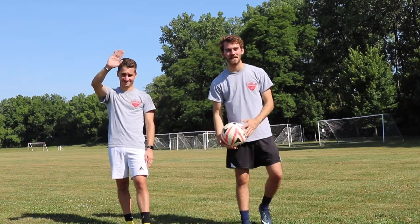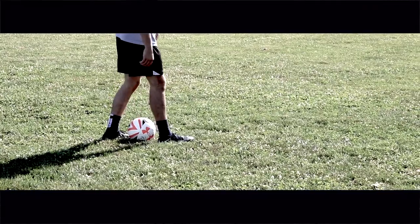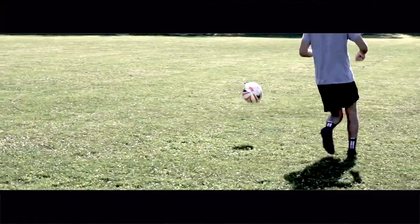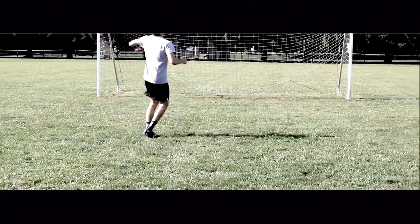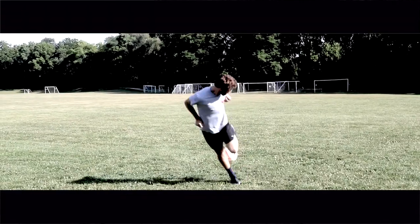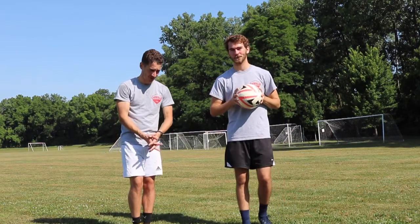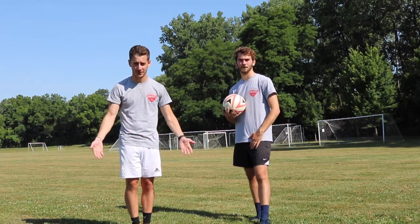Hey guys, how's it going? Schwalak FC here. Back with another tutorial. What do we got for today, Andrew? We have a nice tutorial showing you how to do the rainbow flick.